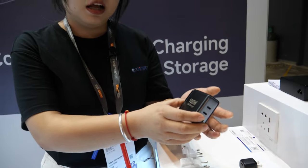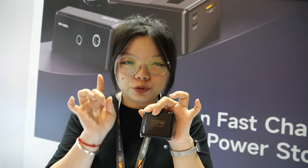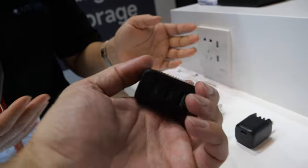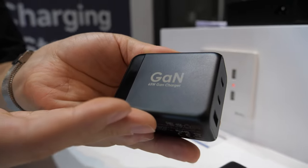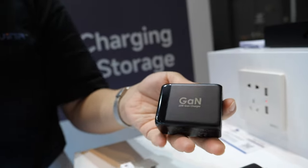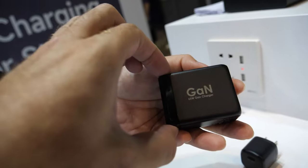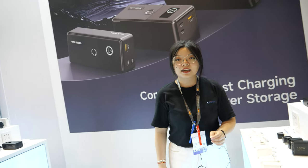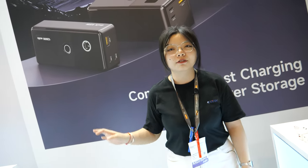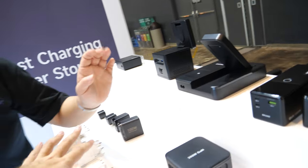Let's talk about price, MOQ, and everything. The MOQ is 500 pieces, and the price is $15.50. The small one is $2.80. The medium one is a 65-watt GAN charger, small size, with two USB-C and one USB-A port — that's around $8.50. People can contact you and order a minimum of 500 pieces. Ready to ship all over the world. If there's no battery it's easy to ship, but batteries are a little more complicated.